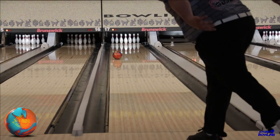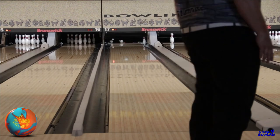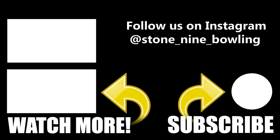Thanks for watching, and don't forget to smash that thumbs up and hit that subscribe button. We'll catch you on the next one.